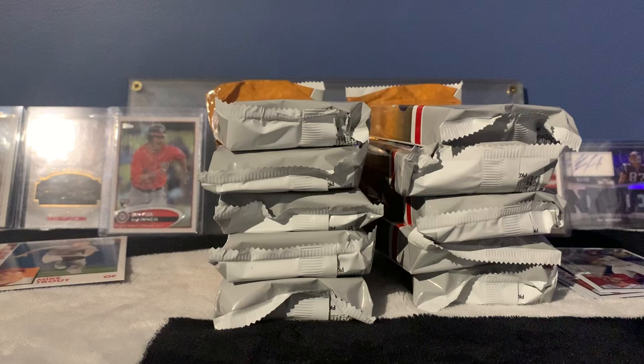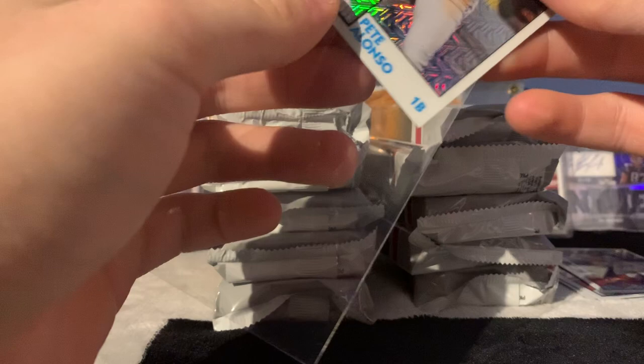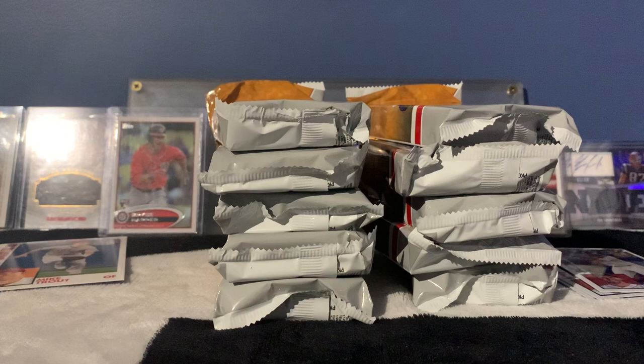We're gonna sleeve the Pete Alonzo — I should throw that at the top loader. Pete Alonzo is a pretty cool dude; I mean, considering I'm a Phillies fan, I enjoy watching this dude play. I think everybody really enjoys watching the power hitter guys like Pete Alonzo. That's a nice card. All right, let's get into these packs.